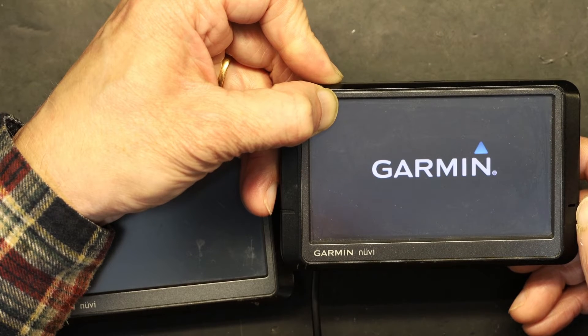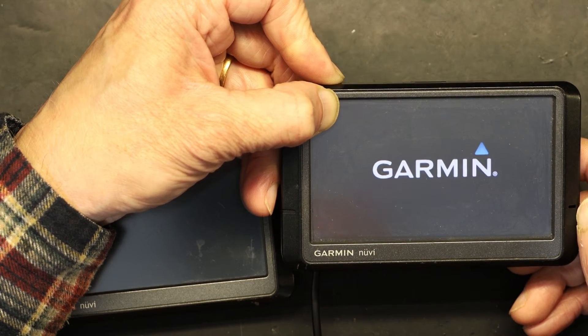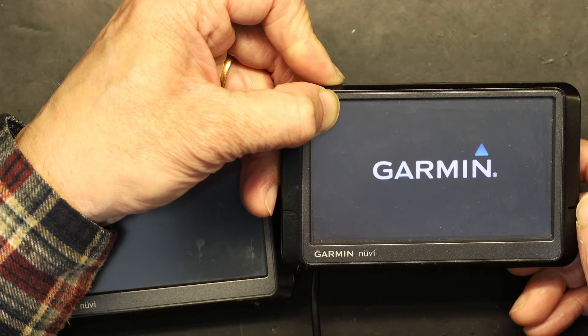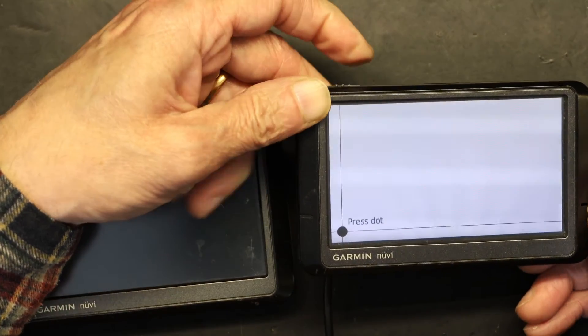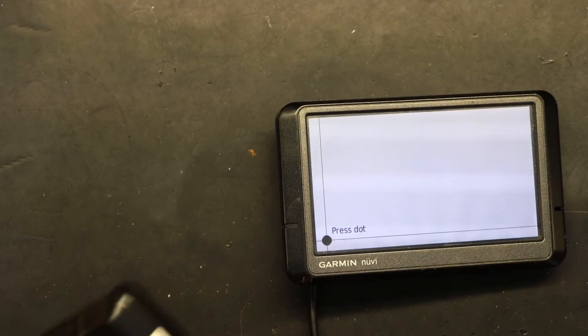The calibration screen will appear in about 30 seconds. You have to see and learn how to tell if the screen is completely defective or if it is calibratable and fixable. There is your calibration screen — and I'll bring up the calibration screen on the other unit as well.